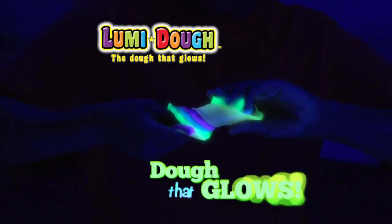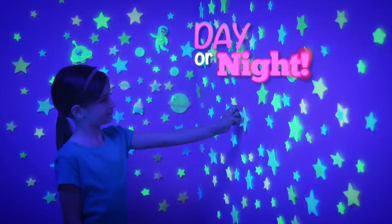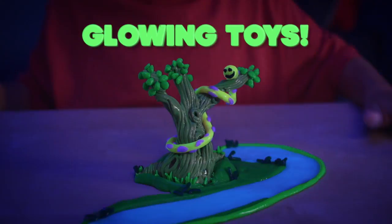Loomy Dough is the dough that glows. The dough that shines bright. The dough that's fun to play with in the day or night. And check this out — it's the only dough that girls and boys can turn into glowing toys.